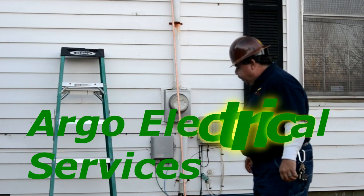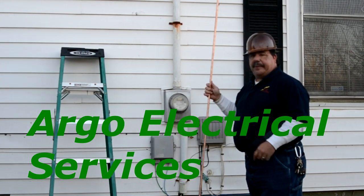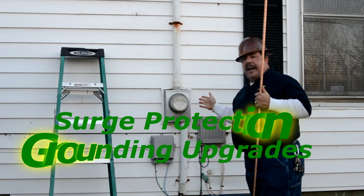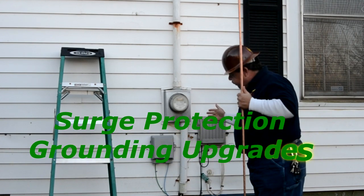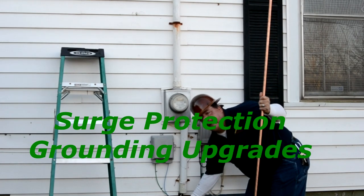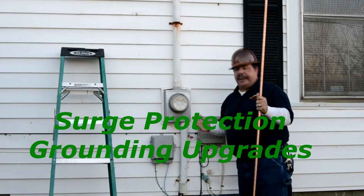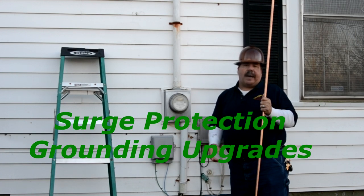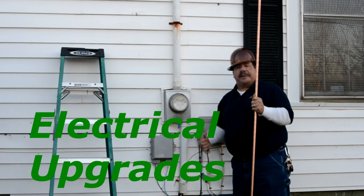Right now, we're going to drive a ground rod for the meter base. This is an older home which does not conform to current code. This current meter base does not even have a ground rod, so we'll be driving the ground rod and attaching our grounded wire from here into the new panel.